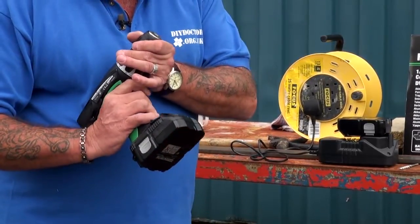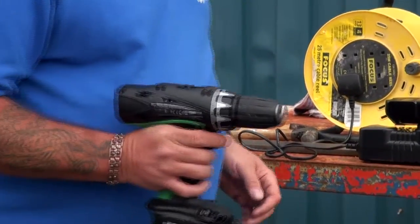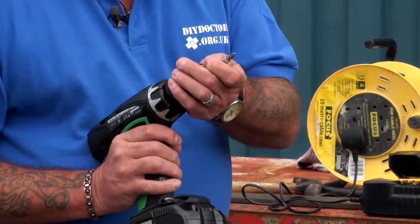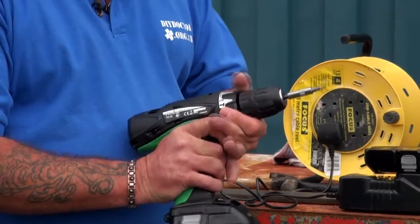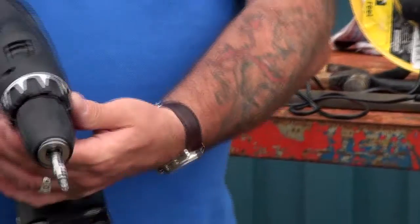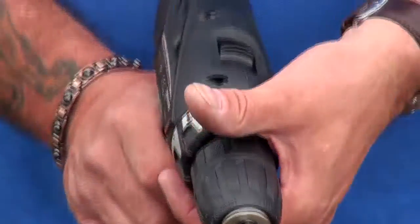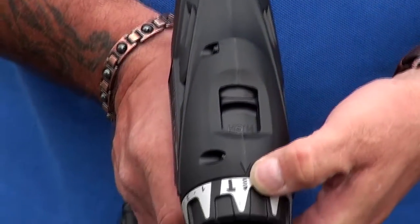And a simple handheld no-key chuck. Into that chuck I'm going to put a screwdriver bit. To demonstrate how powerful this thing is, I'm going to turn the torque setting up onto the highest — number 22. There are 22 torque settings. If the cameraman can pan in closely you can see the torque settings running around there. You simply turn that with your hand and you can put it onto its drill setting or hammer action setting.